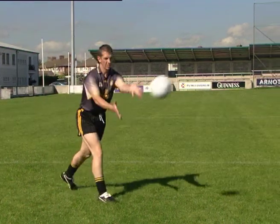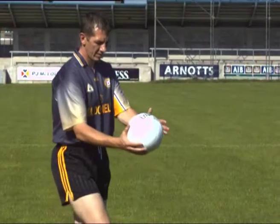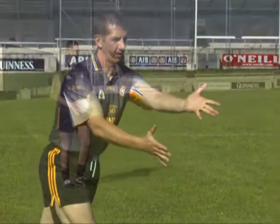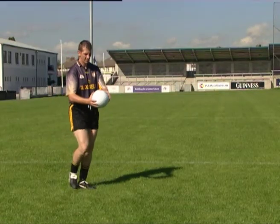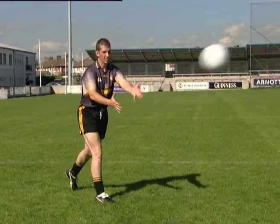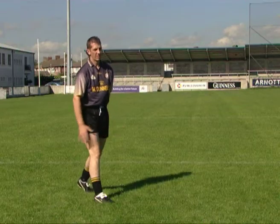Here we see the hand-pass technique being performed by an elite player. Note the position of the head, hands and feet. Now let's look at each of the key teaching points for the hand-pass.